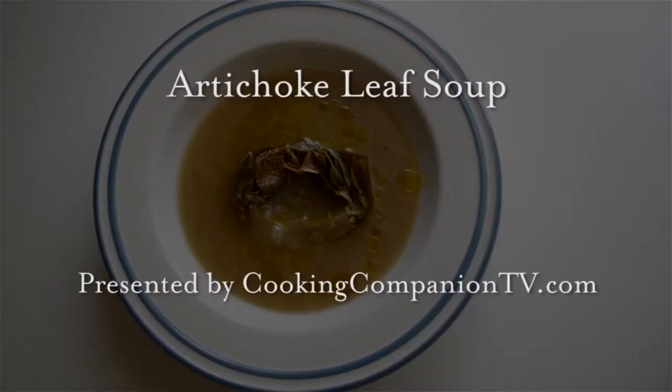Hey everyone, and welcome to CookingCompanionTV.com. I'm Jenna Edwards, and this is a demo of how to make a soup broth from leftover artichoke leaves.